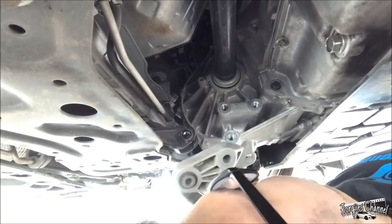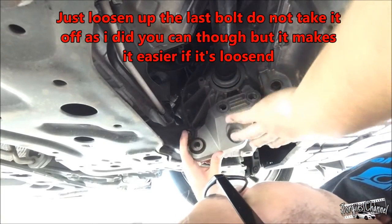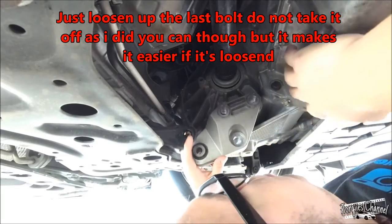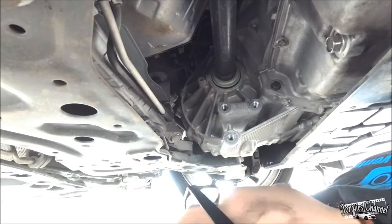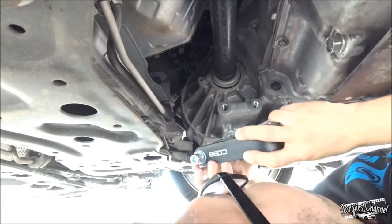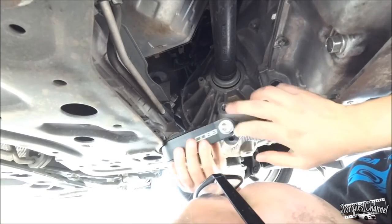Alright guys, so it popped out. Just keep in mind when you're taking off the last bolt, kind of have a hand underneath it because it will fall off, as I just experienced. And just slide this right in and out, and then put the Cobb mount with the logo down.